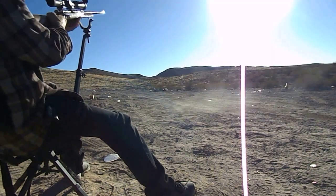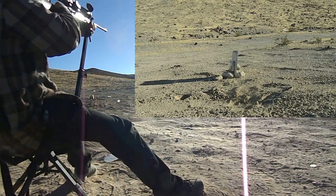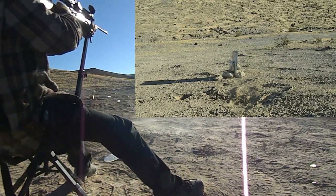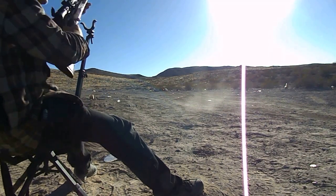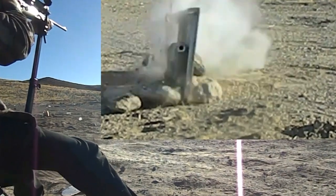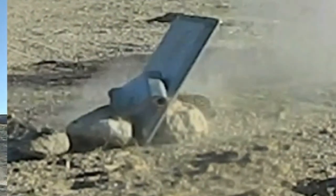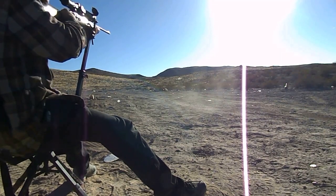That's high. Another one? Yeah. I think I might have hit the top part. Well we hit low alright. We pretty well fragged it.